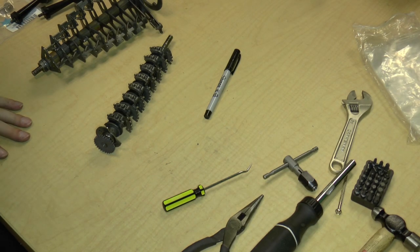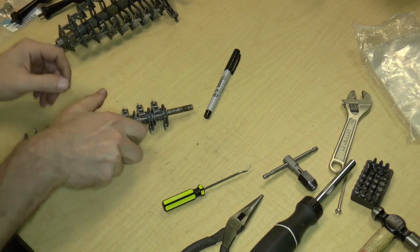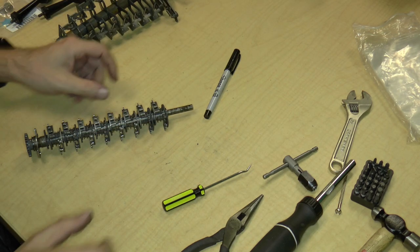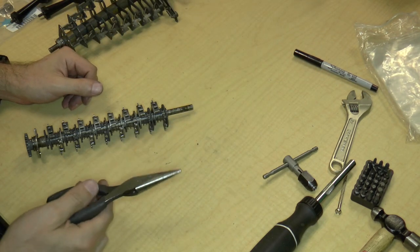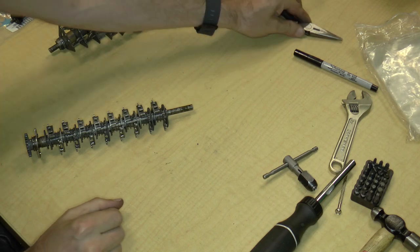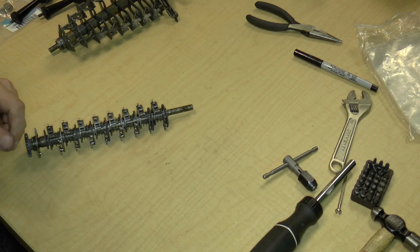Welcome to part 13 of disassembling a Monroe calculator. Sorry about the audio levels from last time — my audio recorder did not record. My fault. But now it should be working fine.